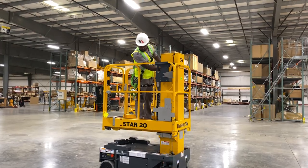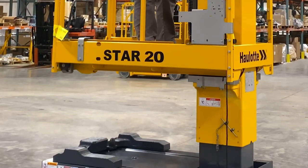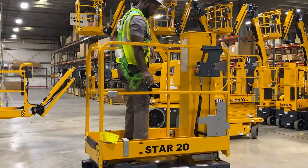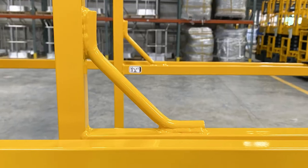The Star 20 has a telescopic box-type mast with a lift capacity of 441 pounds for one-person use and is equipped with two anchoring locations for operator safety.